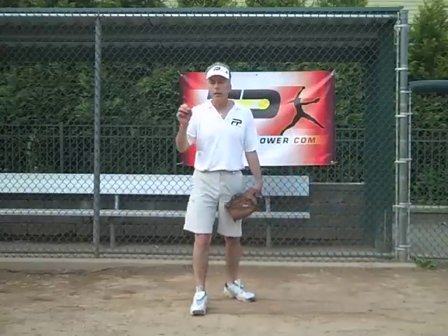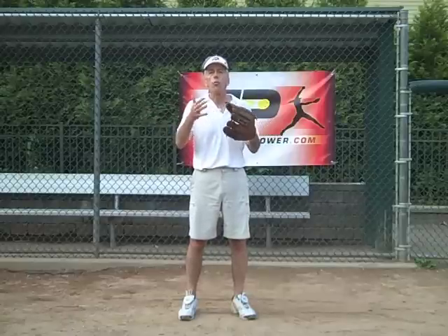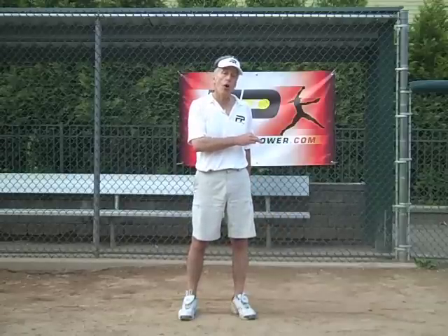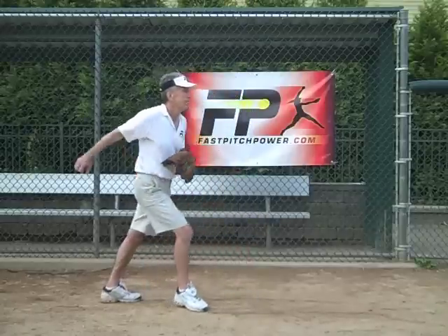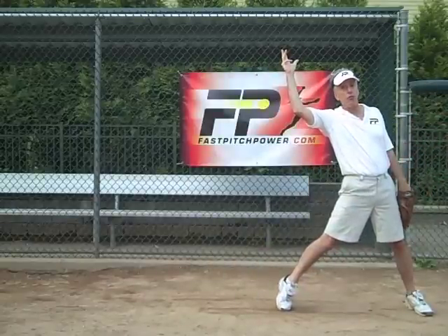Tonight I want to talk to you about more of the upper body than the lower body. When we use the word resistance in just about anything, it sort of has a negative connotation — generally speaking, fighting against what wants to happen naturally. But in windmill pitching, when you go to create a firm frontside, or a wall of resistance as we call it, coming off the pitching rubber, that kind of resistance is good.